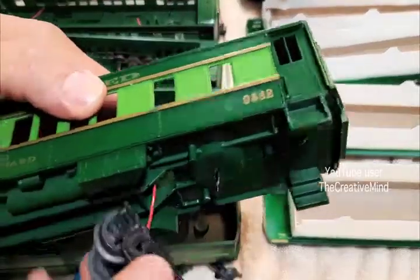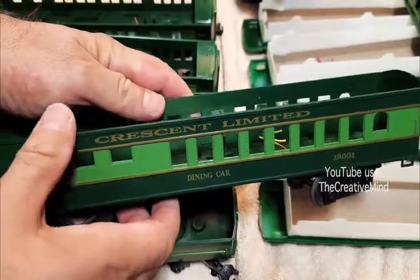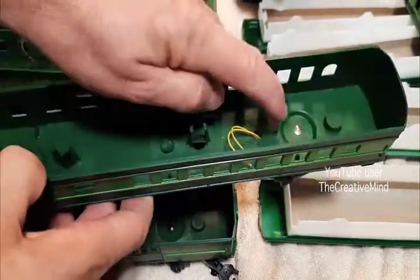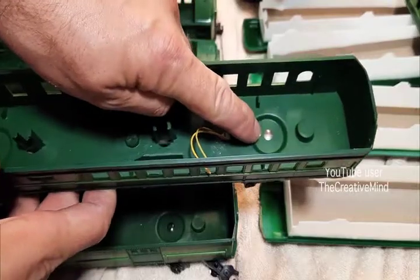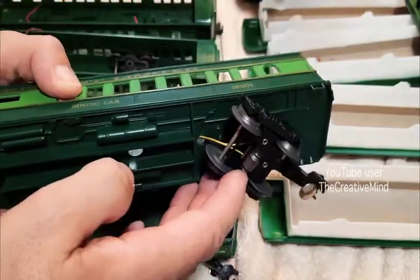Here you can see the truck rivet. Not all these passenger cars are going to have plastic rivets — this dining car has metal rivets to secure the trucks to the body. Be careful when drilling these out so you don't damage the truck or the center rail pickup contact on the truck.